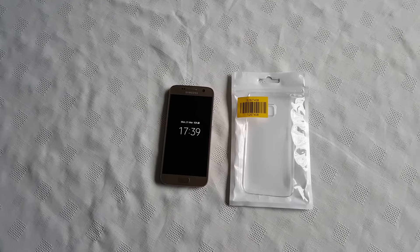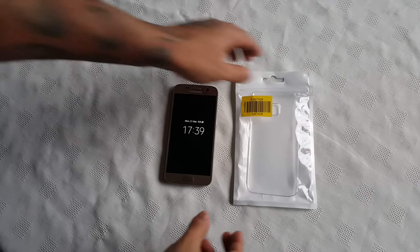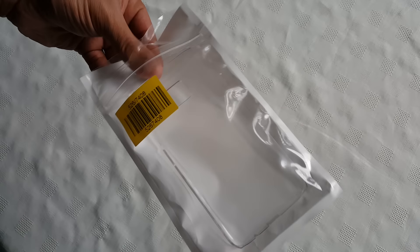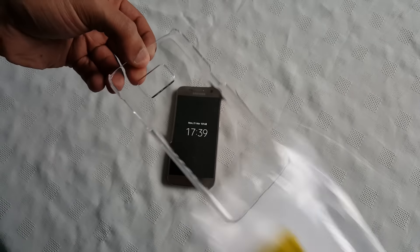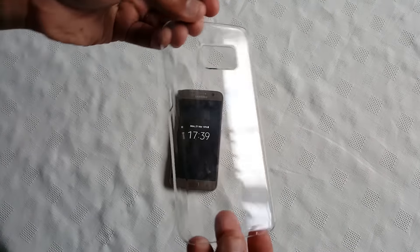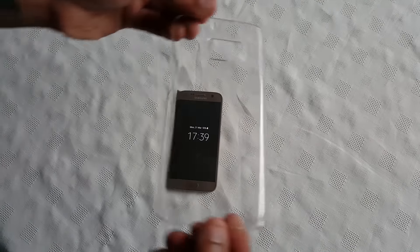It's your boy the Android Doctor back again with another video. In this video we'll be taking a look at my new case for the Samsung Galaxy S7. I've just picked up my new case from Argos UK and this is the case — as you can see it's pretty simple, nice clear case.